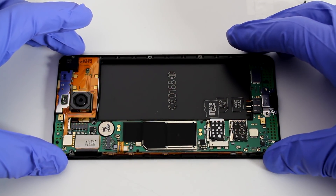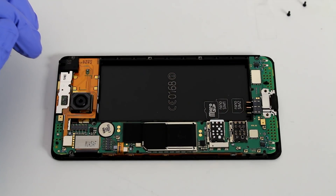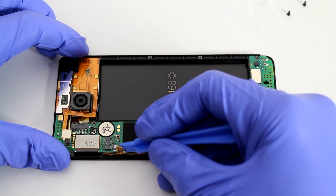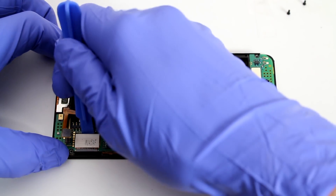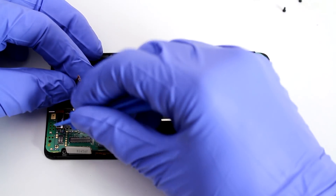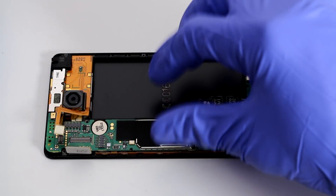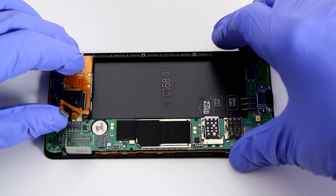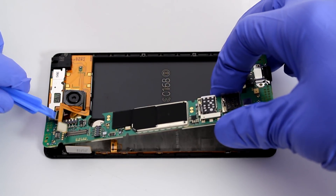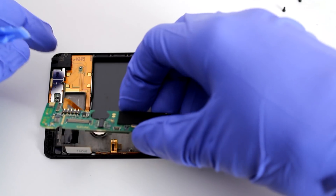Now we have the logic board here. Before we take the logic board out, we have to make sure that we disconnect every single connector on here. We're going to use the pry tool to do that — be very careful, as they're very fragile. There's one more connector right over here that's also connected to the logic board. Don't snap it — just be careful — and it should come out really easily.